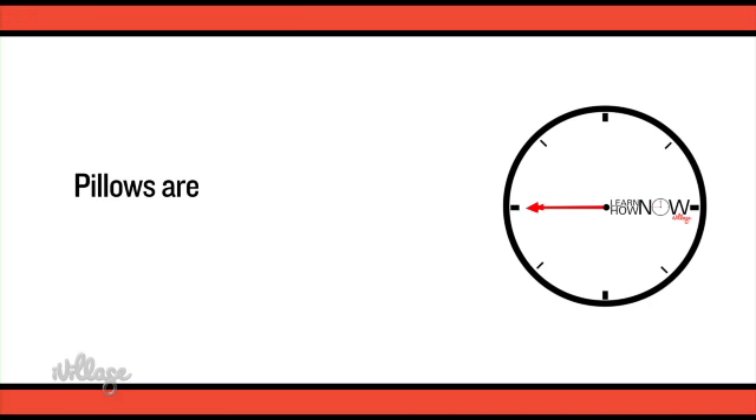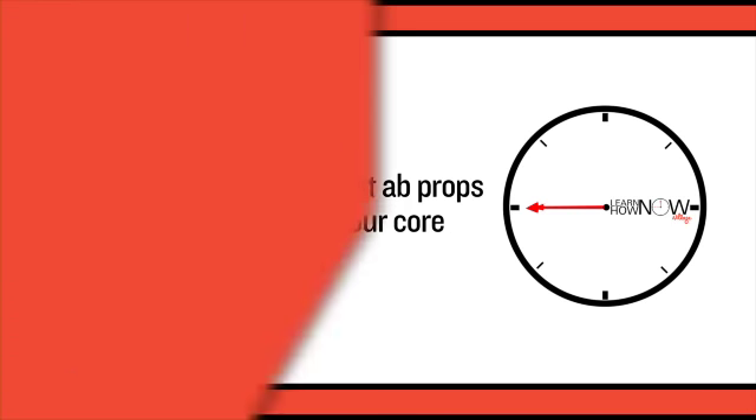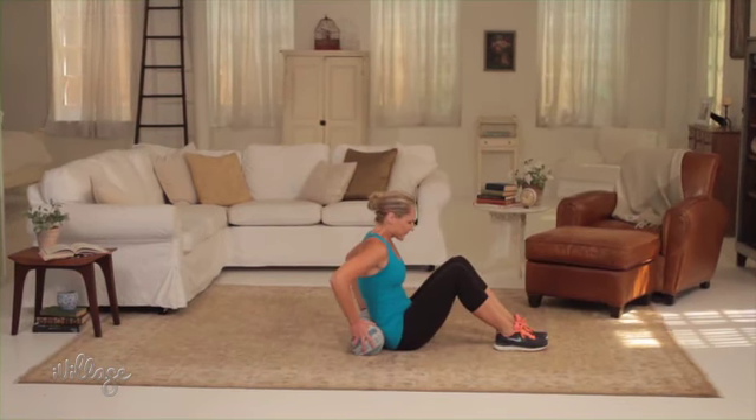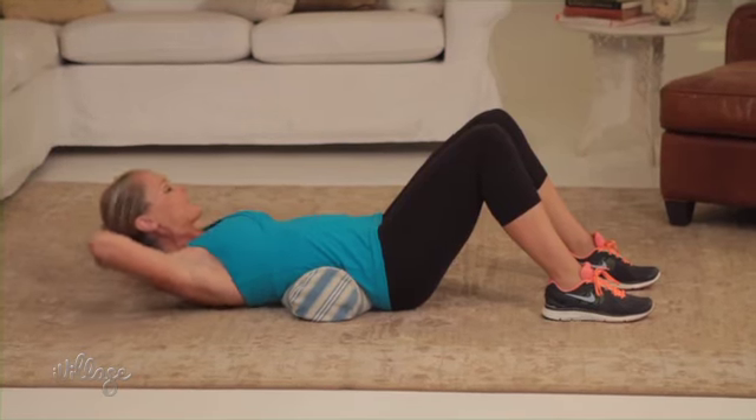You can forget all those expensive abs gadgets you see on TV — one of the best abs props you can use is a small pillow. Grab a pillow and lie on the floor with your knees bent, feet flat, and the pillow under the arch of your lower back. Clasp your hands behind your head and do a crunch, lifting your head and shoulders off the floor.